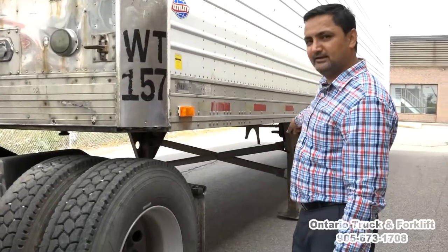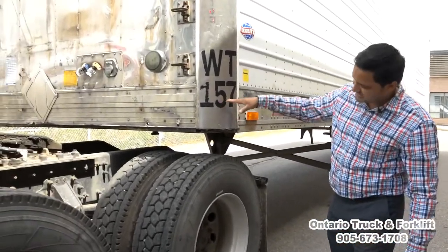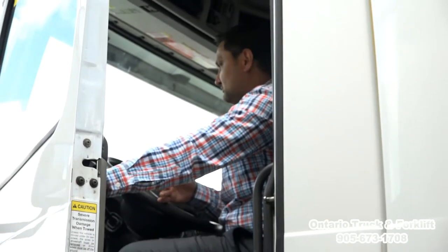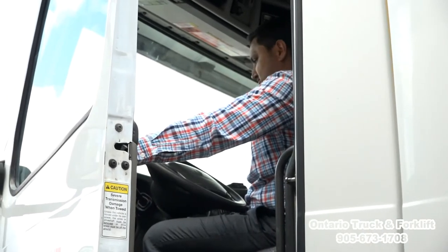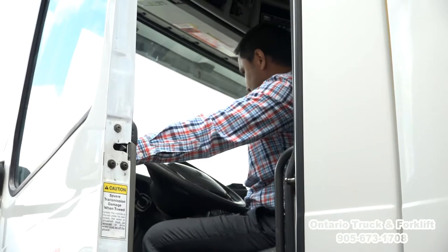All the trailer weight is on the landing legs. They are holding the trailer weight and the trailer is standing even. Now we have to move the truck forward — the examiner will tell you which way. Turn the ignition on and wait for a couple of seconds because the truck has to do a self-check, and then we can start the truck.